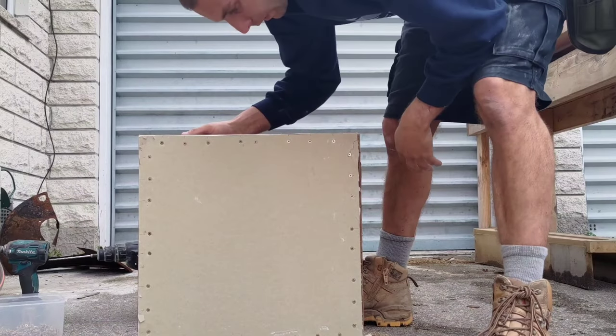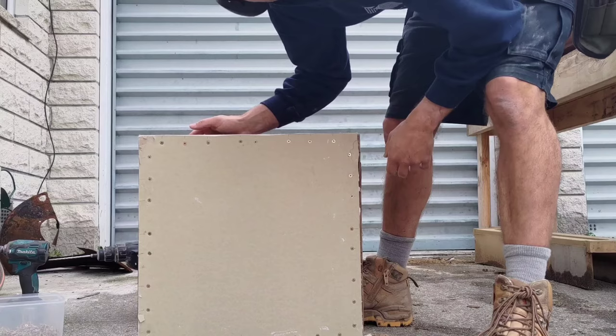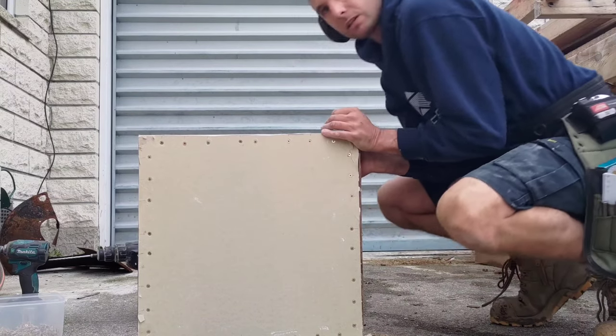Alright, there we have it. That's our screw pattern roughly. Let's see if I can move it now. That's not moving.